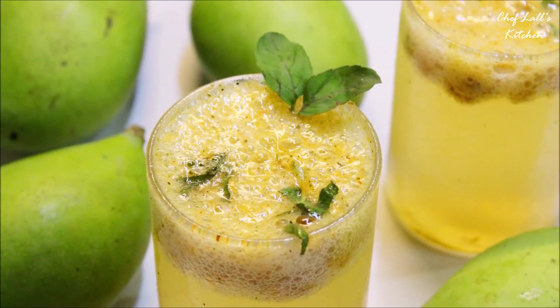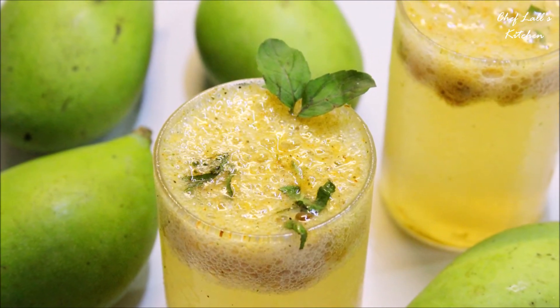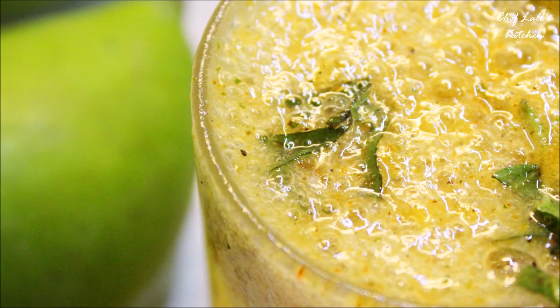And that's it — the classic Aam Panna! Do try it at home and share your experience in the comment section below.